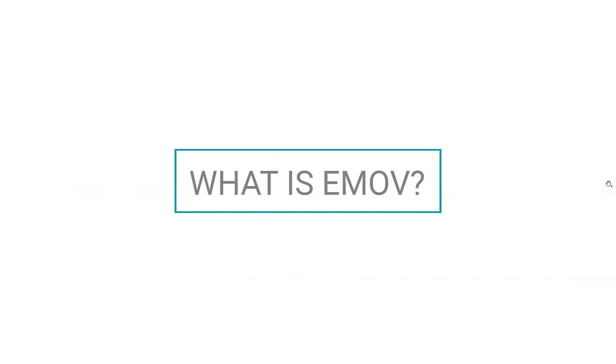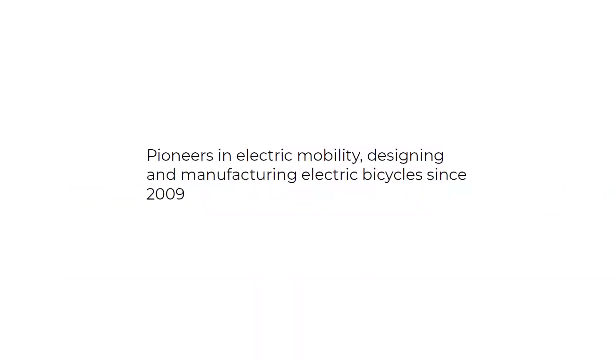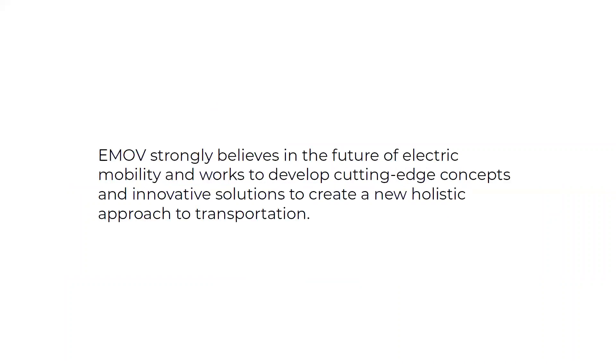First, I want to talk a little bit about the brand — share who they are, some of the values they hold, and the current products they have on the market. E-Mov are pioneers in electric mobility. They've been designing and manufacturing electric bicycles since 2009. They believe in the future of electric mobility and are always working to develop cutting-edge concepts and innovative solutions to create a new holistic approach to transportation.